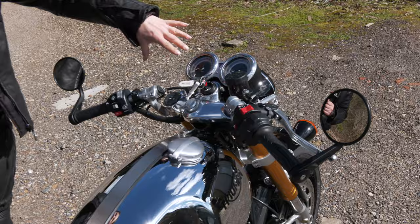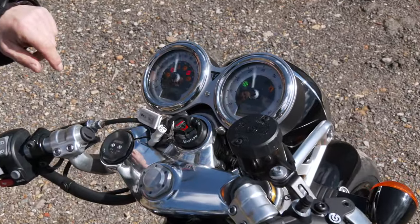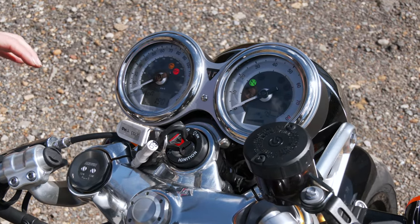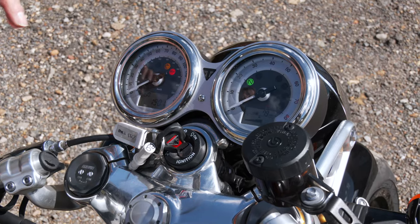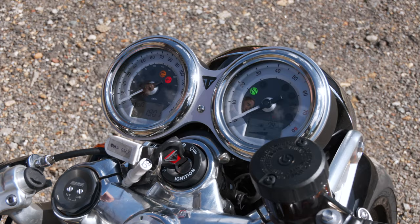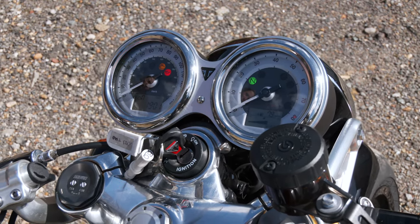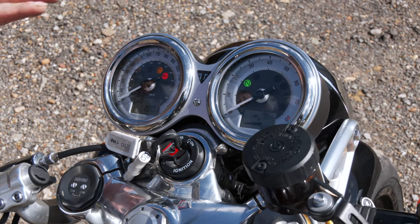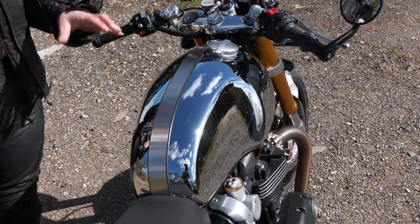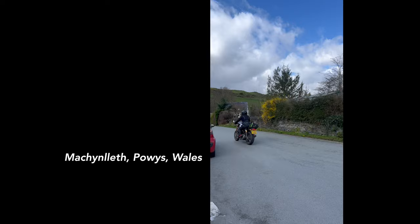The dials are nice and shiny, quite clear — a nice clear display with a bit of analogue and digital going on. The only downside was these little back lights are red, and out of the corner of my eye I kept thinking it was a warning light coming on. I got used to it and decided to ignore it, but I think maybe a different colour would have been better. The chrome tank — I thought it might create a lot of glare while riding, but actually because you're sitting further forward it wasn't an issue.